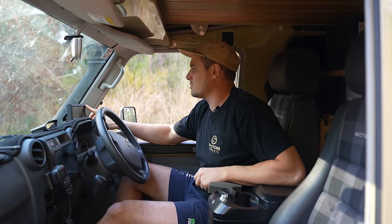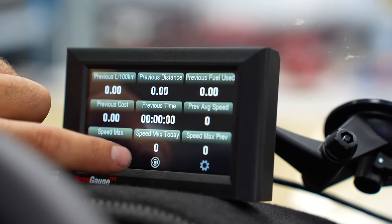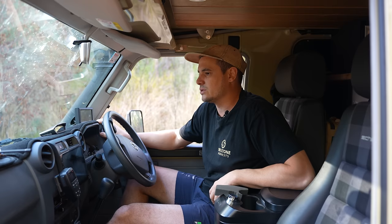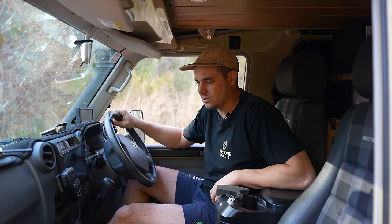We've got a ScanGauge 3 here — this just lets me keep an eye on things like exhaust gas temperatures, how much fuel we've used, how many k's we've done. The main thing I use it for is the EGTs, because I want to make sure they don't get too high in the Troopie — that's the kind of thing that really starts cooking your turbo if you let it get out of control.